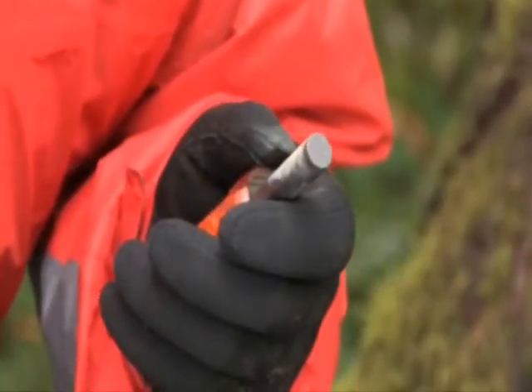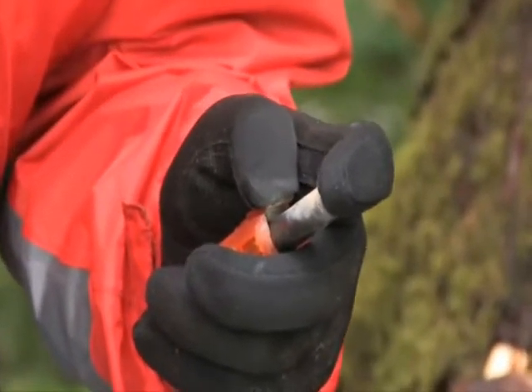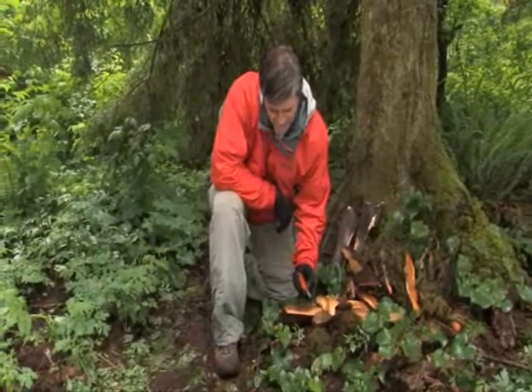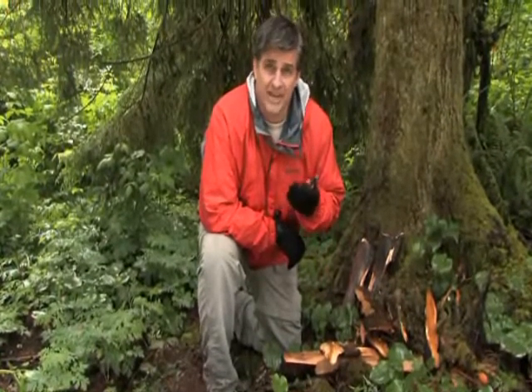If you don't have a firm surface, simply use your index finger, and in a plunging motion, push it back towards your thumb and the carbide striker to produce your sparks, while applying direct pressure on the thumb tab. Although the Blast Match was designed for single-hand operation, you can use two hands.